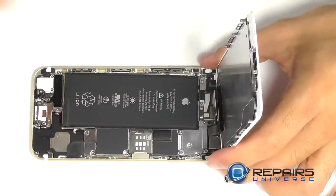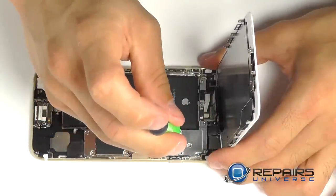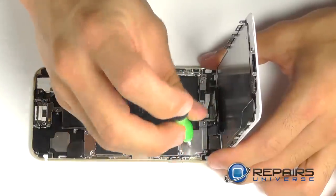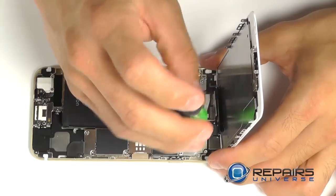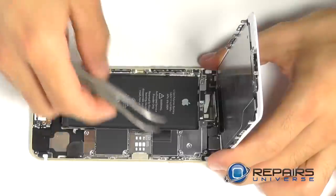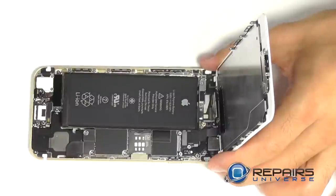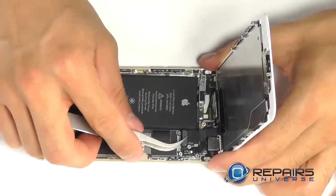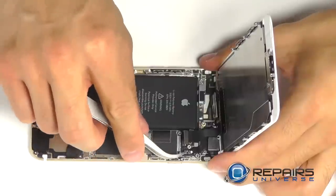With our display peeled up, we're going to notice a metal protective plate in the top right-hand corner that's covering our four connections for the display assembly. Let's remove the five Phillips screws securing this plate, and then come in with our tweezers and gently pry up on each of the four connections, completely separating the display assembly from the base of the phone.